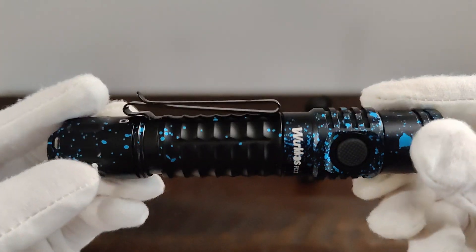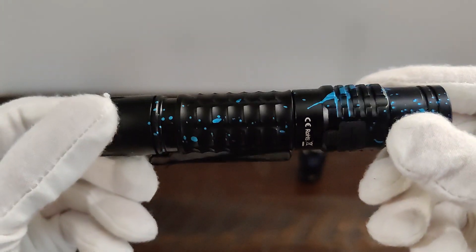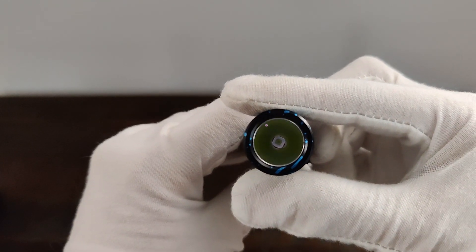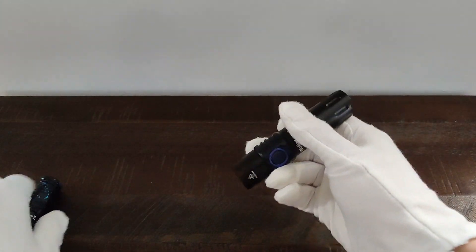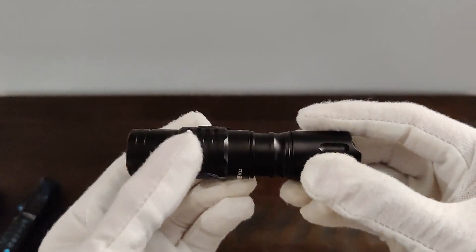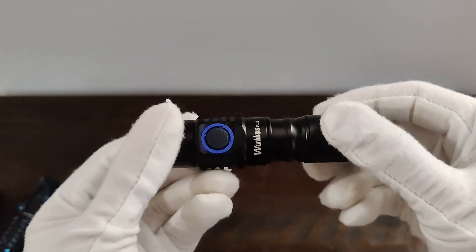Give you a nice close-up. And of course, the short tube. This is the one I like to use just because it's more pocket-friendly, but you do lose the pocket clip, which is unfortunate.